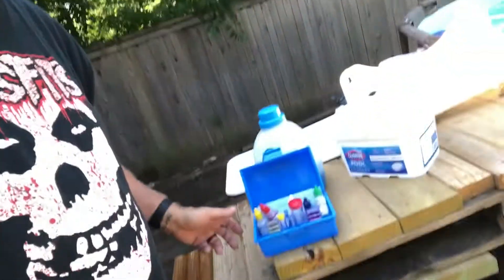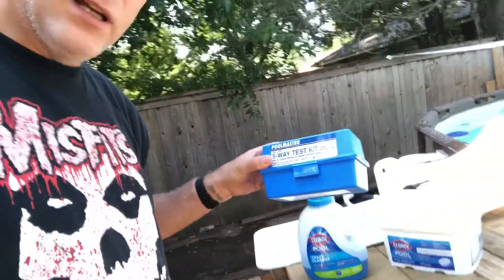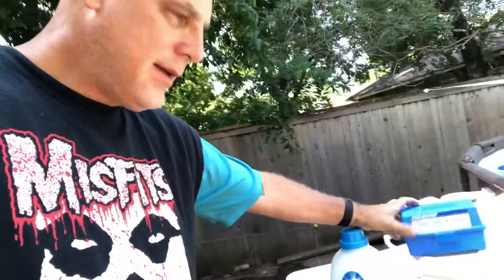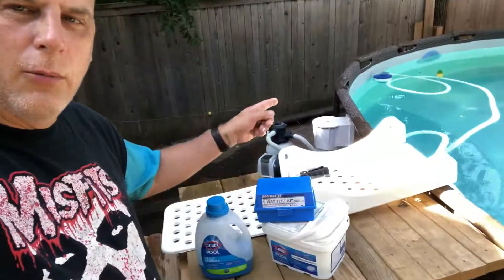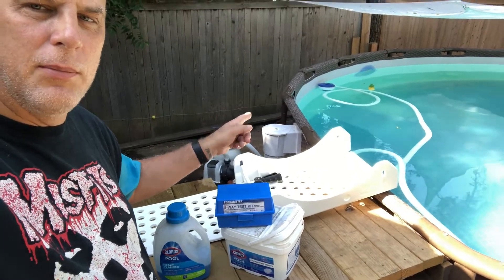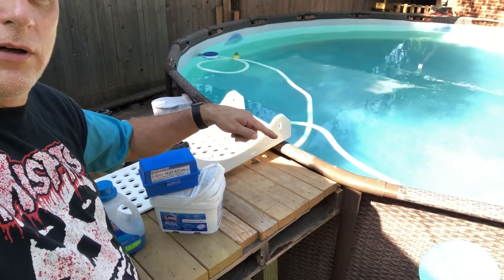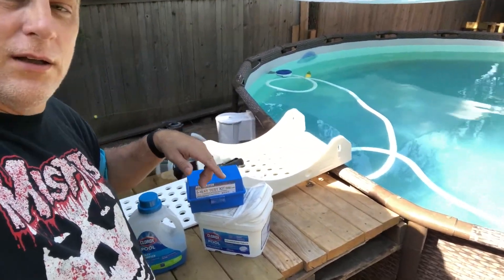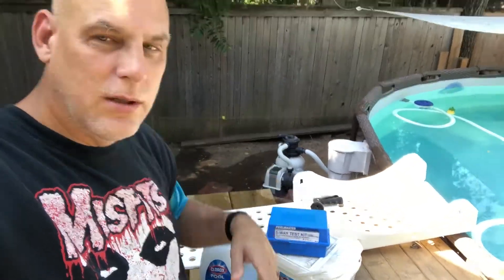I like to use it to test the pool. Make sure you get a good test kit — the Pool Master five-way test kit is the one I like and use, though any of them should work. My Hayward skimmer over there is doing an excellent job keeping the leaves sucked in, and the Intex vacuum is running over here — I love it. I also have the Intex sand pump, so all those things together work great.